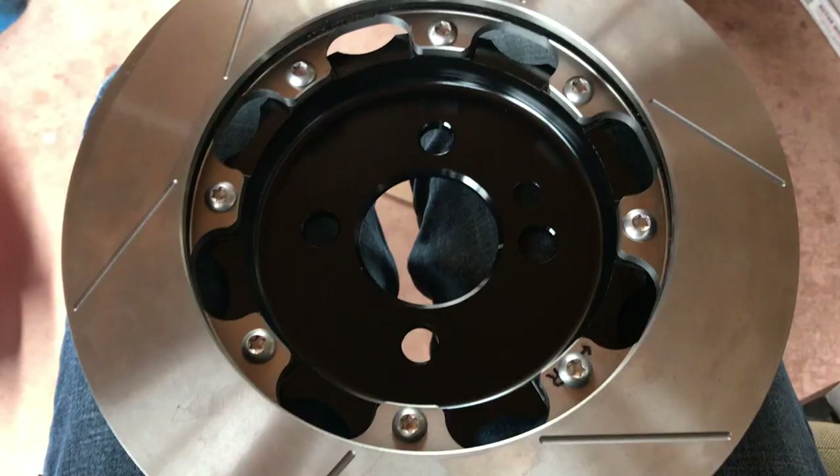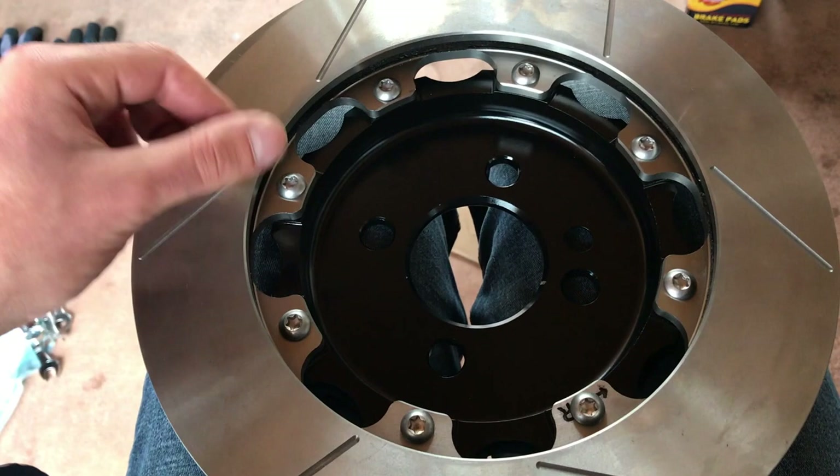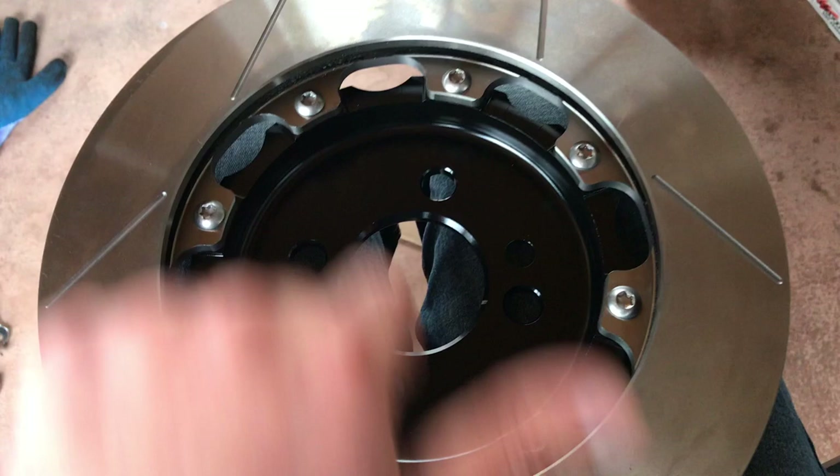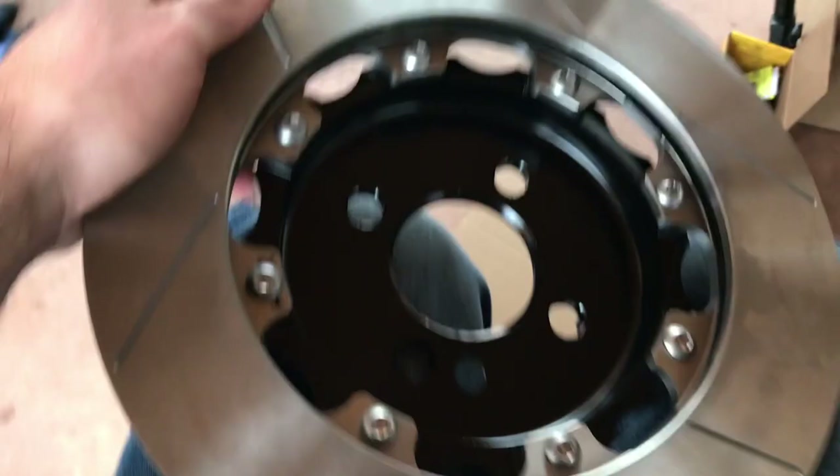Remove each bolt one by one, apply Loctite to the threads, torque it to 25 foot-pounds, then move to the opposite side and do the same thing — going one by one until you've covered all the bolts. This is what it should look like when you've got all of them in.